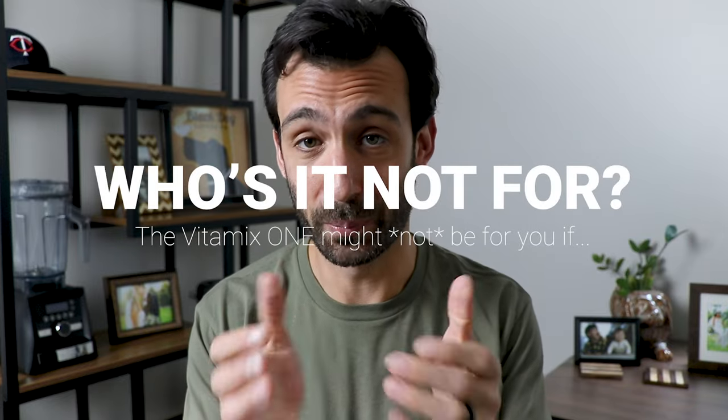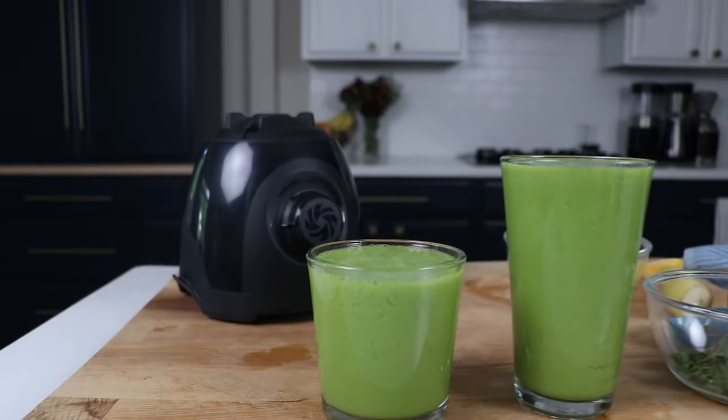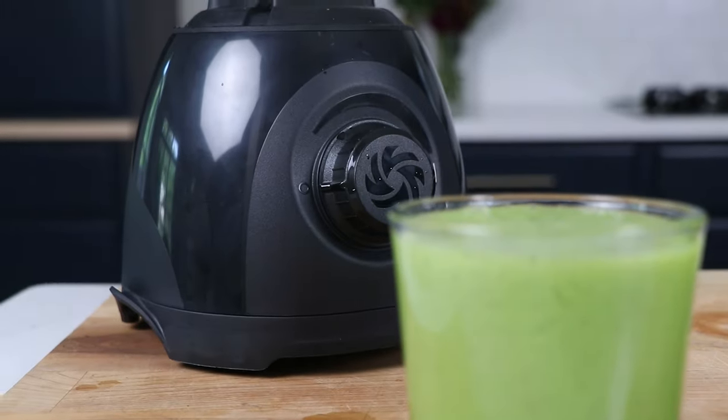Who might the Vitamix One not be for? If you're going all in on the lifestyle, it can't do everything. If you have a large family, this isn't the best fit. If you want a machine you can add onto someday — a personal cup, a food processor attachment, an airdisk container — the Vitamix One only works with the container it comes with, the 32-ounce container. That said, I think this is going to do so much good for Vitamix and for people getting into a healthy lifestyle. The Vitamix One rocks.